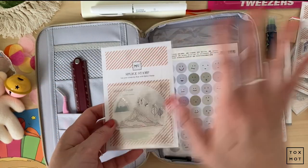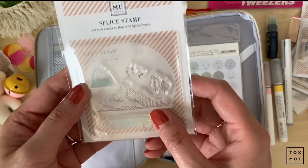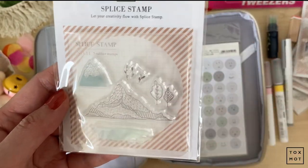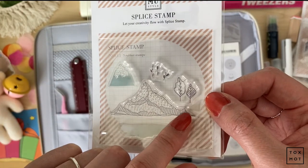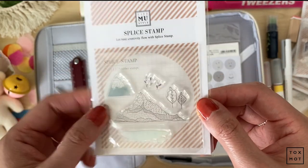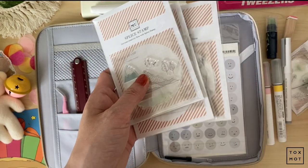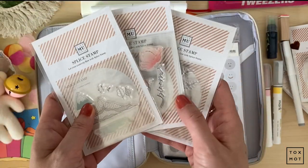I told you guys I went nuts on the MU Slice stamps, but okay — this is the last one, promise. This is Number Eleven. It looks like glaciers or mountaintops, and there are a few leaves and some water. It comes as five stamps. So counting everything, I ordered six of these in here, guys. I cannot wait to journal with these.